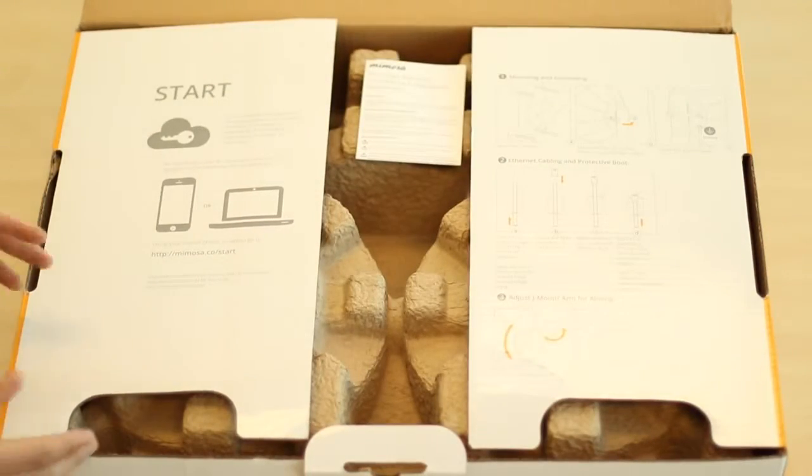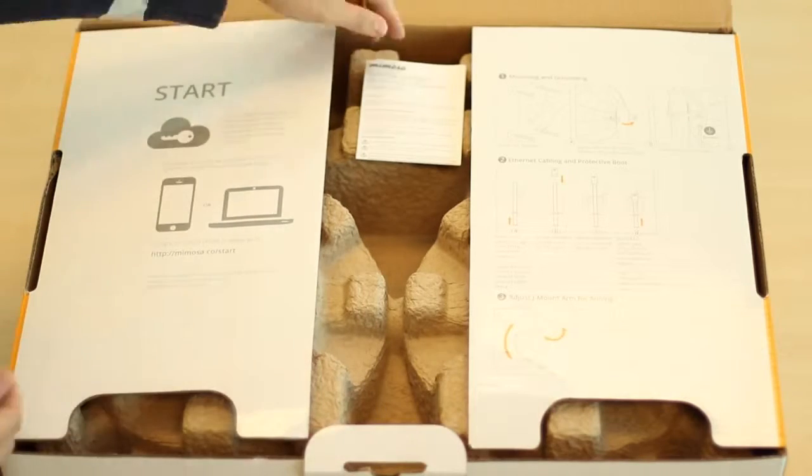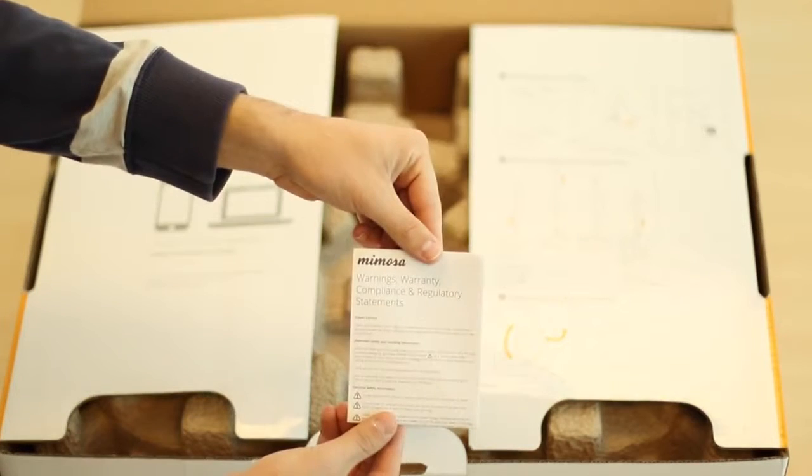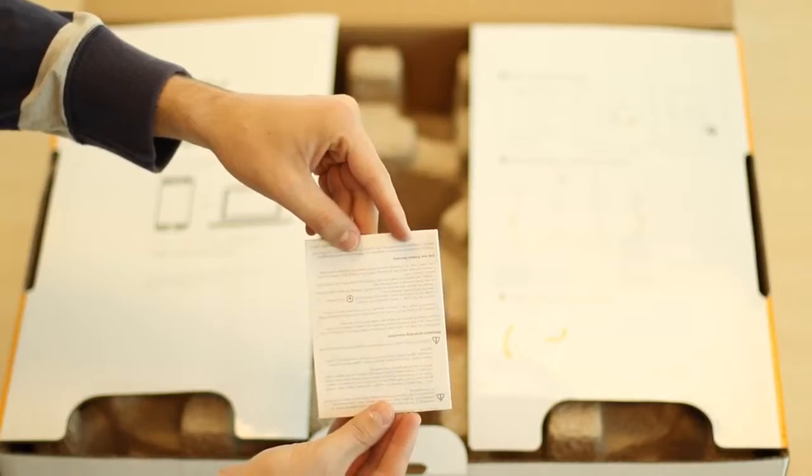Inside the main flap, you will find your startup instructions for setting up the radio as well as the visual instructions for mounting. Placed on top of the cartons is a warranty card describing the compliance and regulatory statements for the product.